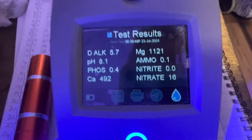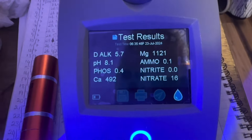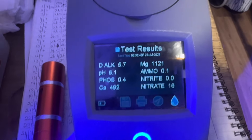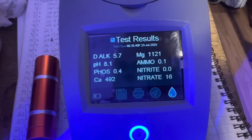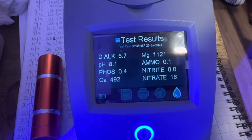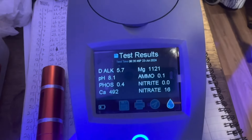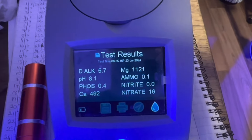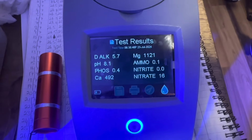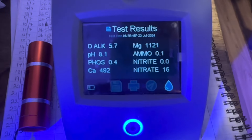The KH is 5.7, which is lower than I want it to be — we'll raise that up. The pH is 8.1, which is lower than I want; I'd like that at 8.4, so we'll raise that up. Phosphate is 0.4, so it's not too bad. Calcium is 492 — I'd rather it a bit lower but I'm not worried about that. Magnesium is 11.21 — I'd rather it a tiny bit higher but I'm not worried. Ammonia is 0.1, which is near nothing on these machines. Nitrite is 0 and nitrate is 16.